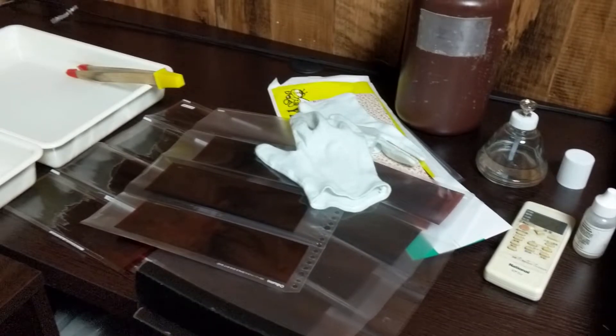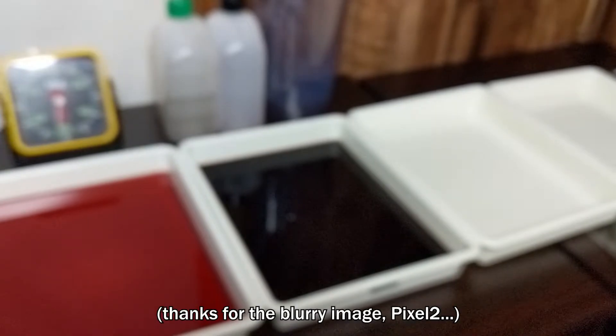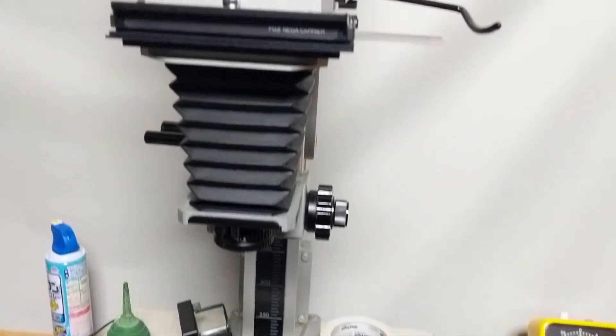Here's a little overview of the darkroom I've been printing in. You can see a bunch of my negatives, and then here are the four baths that the paper goes through. To the left you have the developer — that's the red liquid — then you have a blix bath, which is bleach and fix, and then two baths of water. You'll see in a second why there are two of those. And then here's the enlarger.